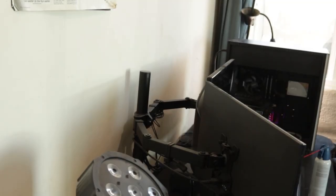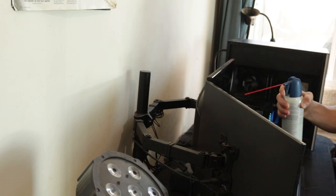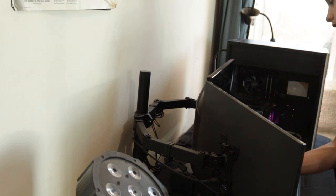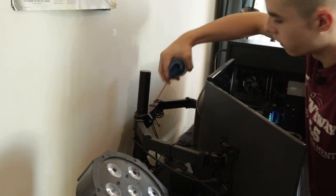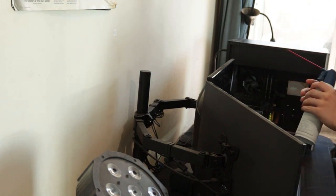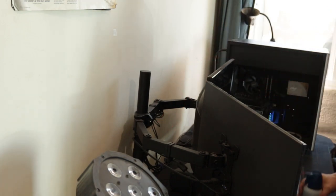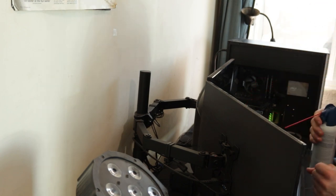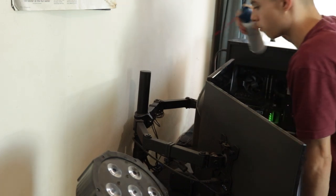Now clean behind your monitors, on top of the monitors, and underneath them. Clean the monitor stand as well. I'm running out of compressed air, so I'm going quick. If there's still dust left, I recommend baby wipes or a damp paper towel — just rinse it under the sink, squeeze it really dry so it's just damp and nothing is dripping out.